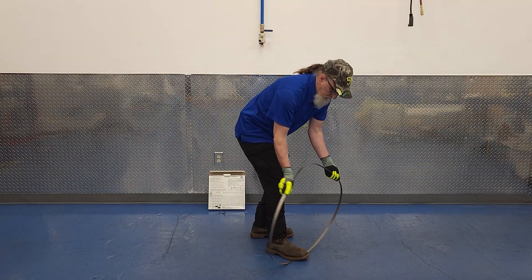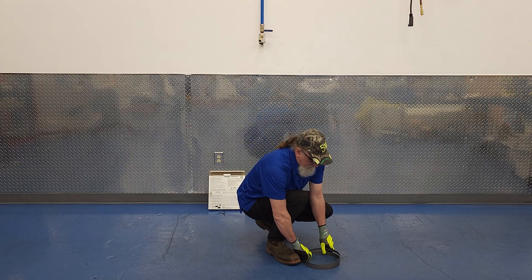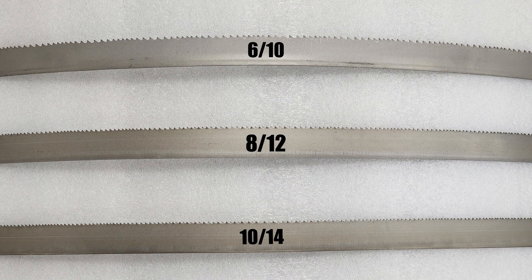Folding the blade you just took off back up for storage is not hard once you see how it's done. It feels like a magic trick every time though. Let's talk about blade selection and tooth count. Here's what I would call a fine, medium, and coarse blade.